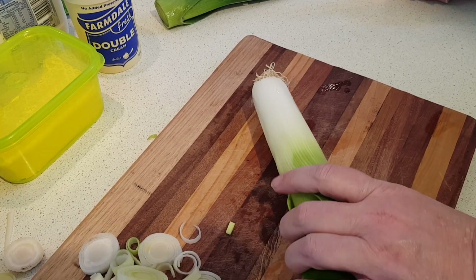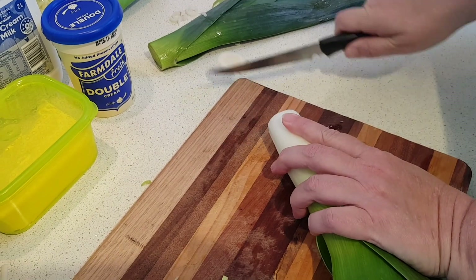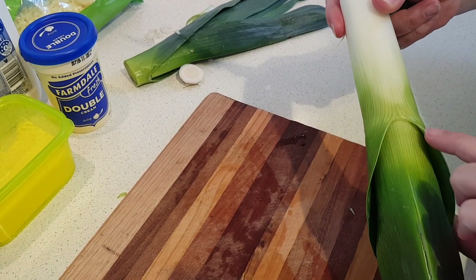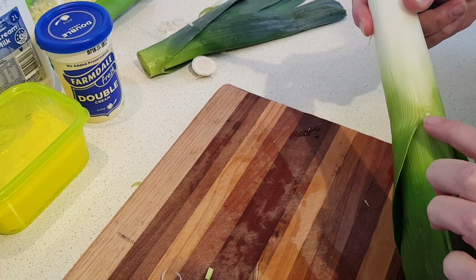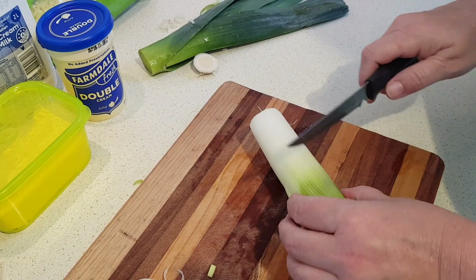So now I'm just going to slice these leeks. Cut the end off where your bitter roots are showing. Remember, don't go any further than the end of the green where the leaves start opening — in fact, I would stop maybe even a half an inch before that, because you'll start getting dirt in there.